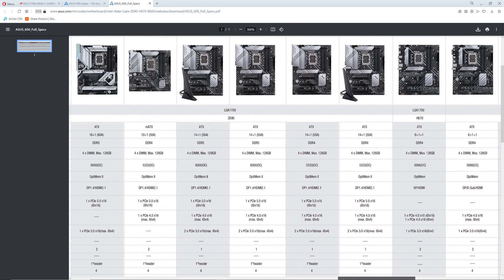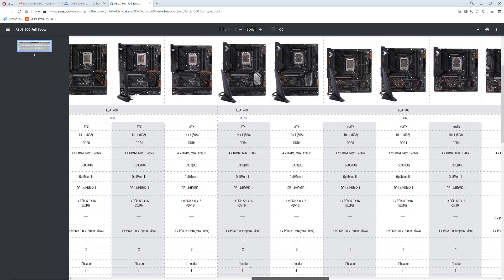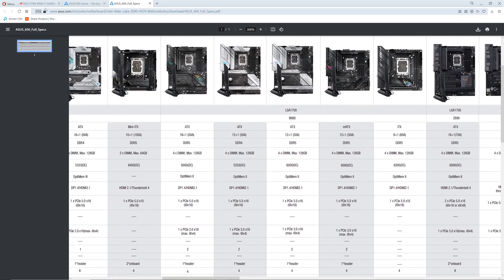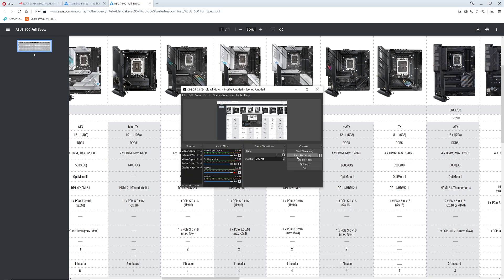Everybody else is rocking and rolling. But yeah, check this out — pretty cool. You will get to see all that you need to see about the ASUS motherboards. Thanks for checking out the video, please like, please subscribe.